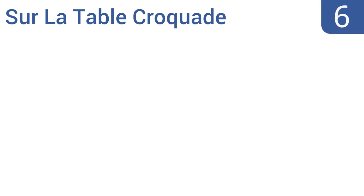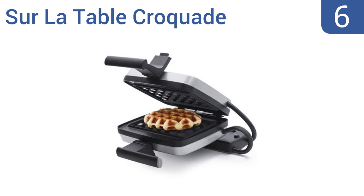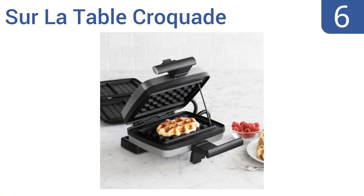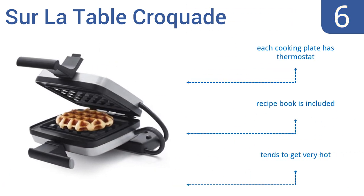Moving up our list to number 6, the Sur la Table crocade is specially designed for baking stuffed waffles. Its removable cooking plates are non-stick and dishwasher safe. This is a premium specialty waffle maker and you'll pay a premium price to own it. Each cooking plate has its own thermostat and it comes with a recipe booklet. However, it does tend to get very hot.